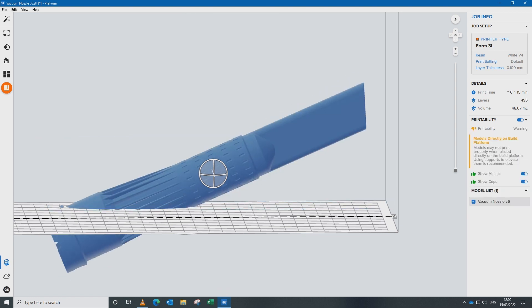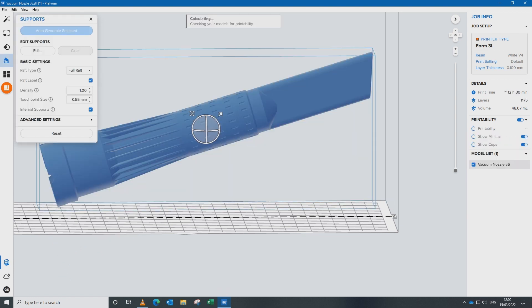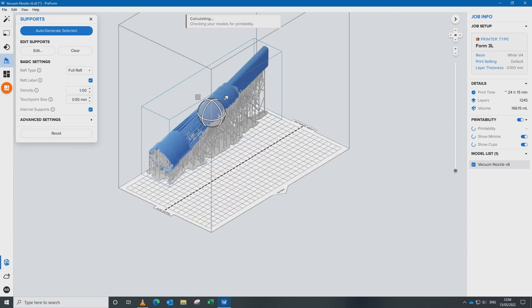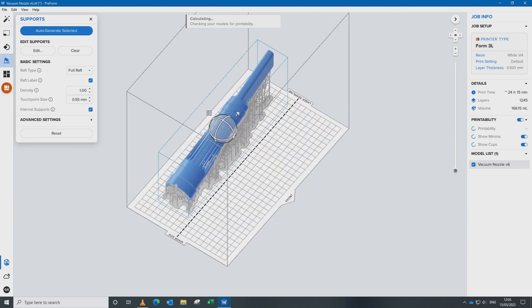Orient the part either automatically or manually, auto-generate supports, and then if necessary manually adjust the support touchpoints so they don't compromise the final print. Finally, once we're happy, we send the part to print.